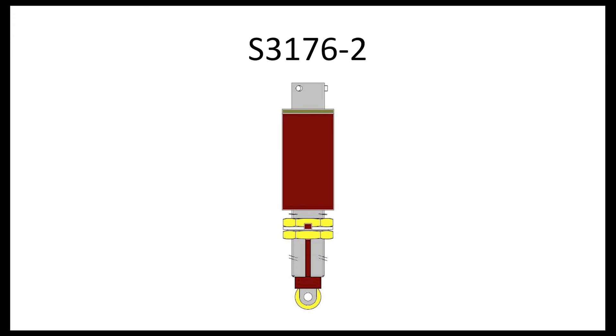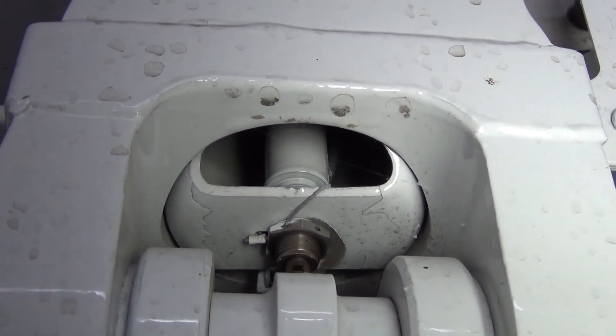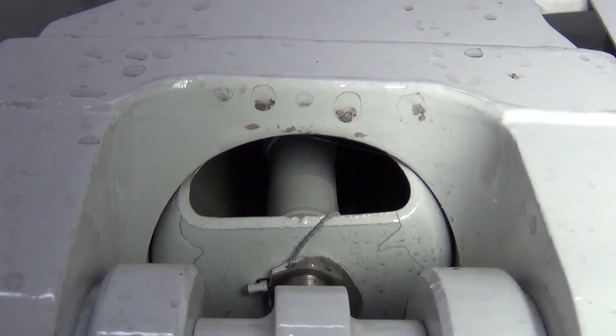The second type of squat switch is part number S3176-2. This switch utilizes a cannon plug connection to the gear wire bundle. The cannon plug connector is found at the top of the switch as well.